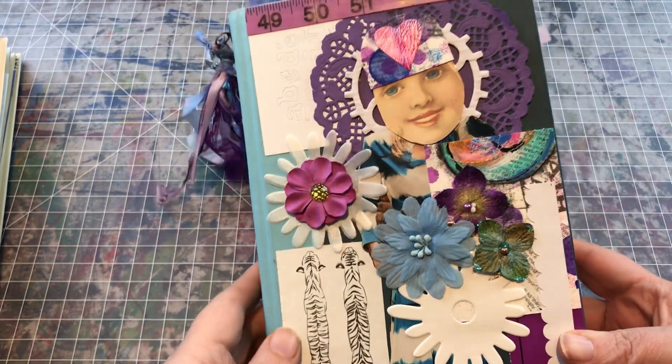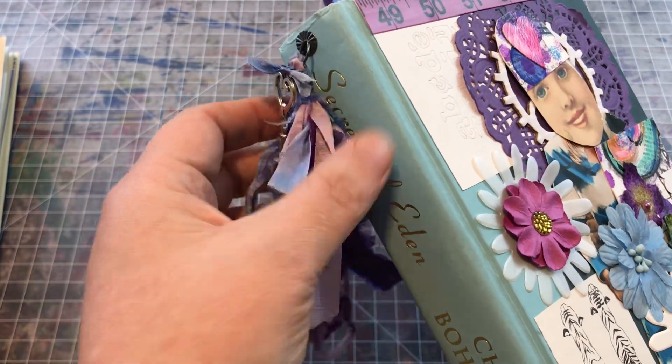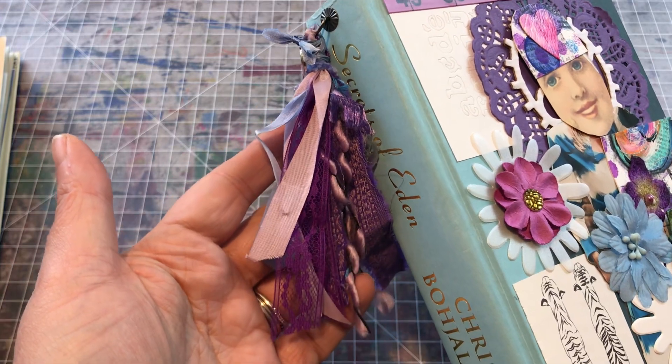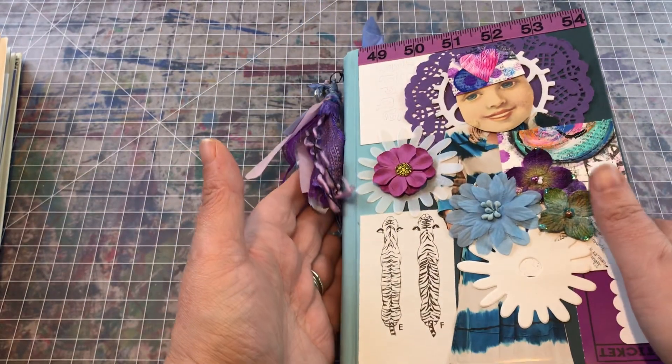So lots of flowers and then my whimsical person that I normally put on there has this really beautiful charm, and a little tassel of all sorts of different purple and blue and kind of periwinkle ribbons.